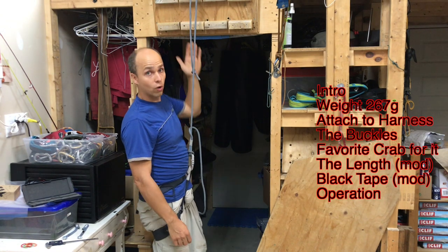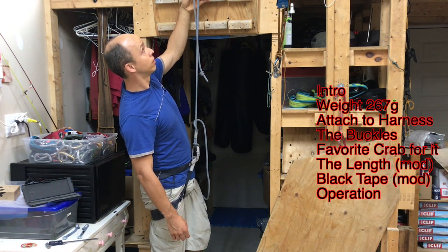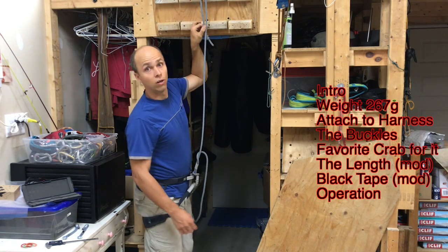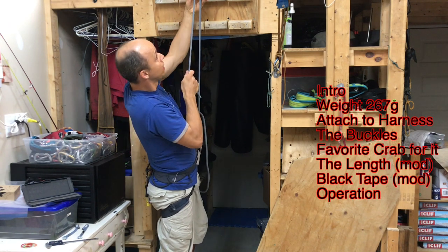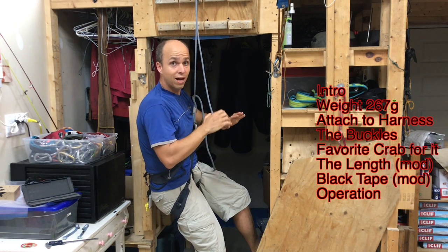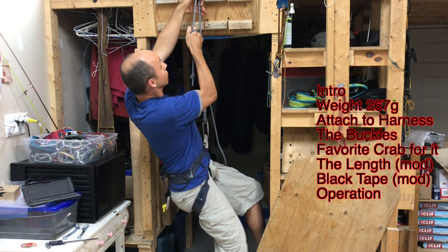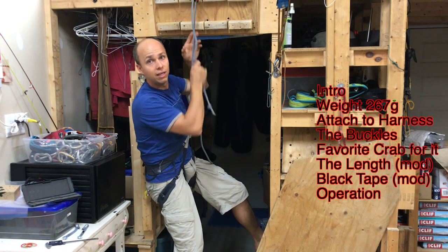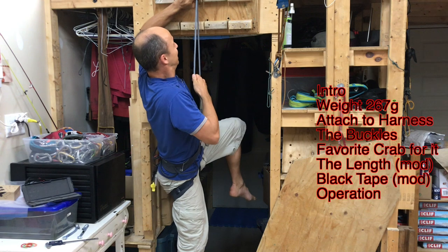If I want to lower myself a little bit I can relieve a little bit of weight, then turn the device, lower myself, and let it go. Or I can pull on the rope to help release the device and try to lower myself without relieving weight on the buckle — but no, I'm not strong enough. It seems impossible, so you do have to relieve some of the weight.